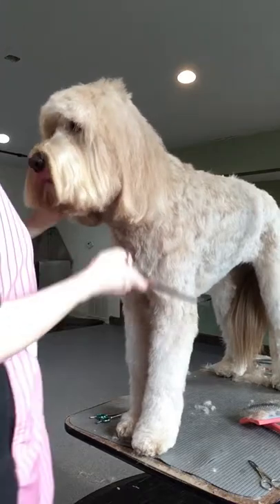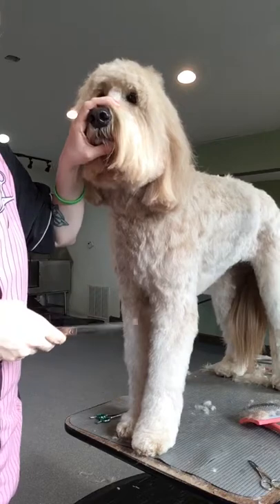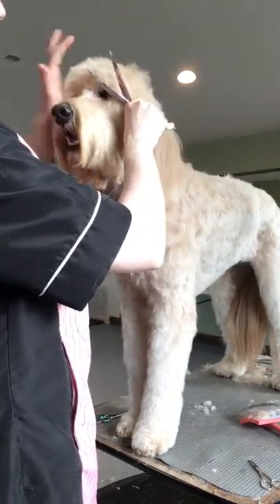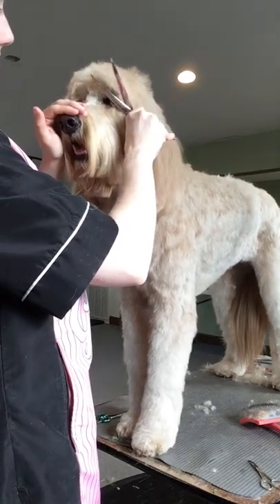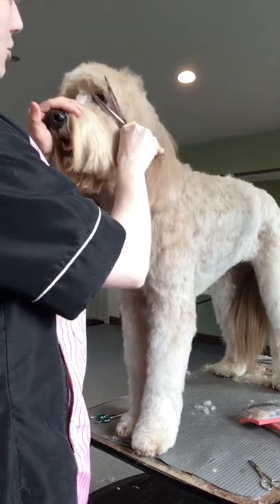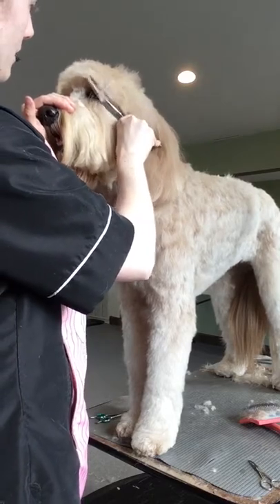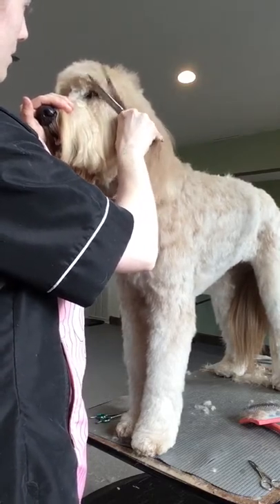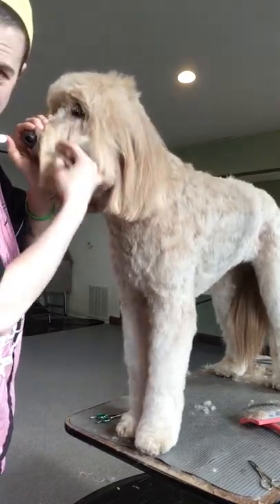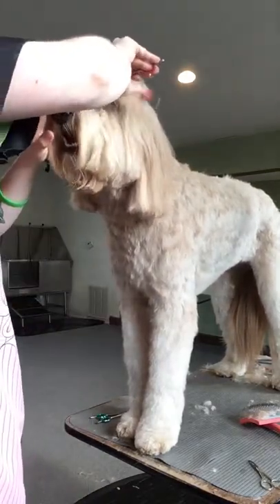We've combed this forward and now what I'm going to do — I leave his eyelashes, which makes it a little trickier — but my points are upward, not pointed towards his eye, and I'm going to wiggle my shears in there on top of his eyelashes and cut. You can see his little eyelashes. Then I'm going to do it again on top here and trim that back.